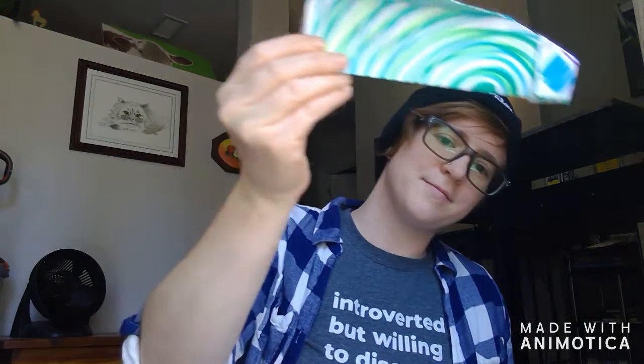Hi friends! How are you? Today we are going to make paper airplanes.